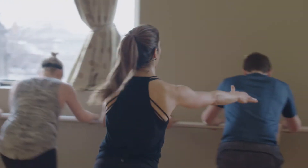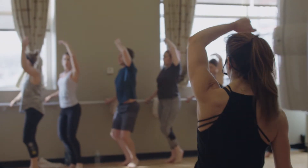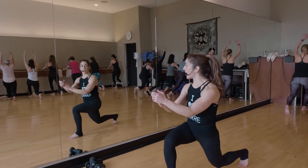A great barre class is a combination of ballet, Pilates, and yoga stretch. We work on bone density, core strength, and then from burning the muscle and working on that muscle strength, we then go to the length of the muscle.